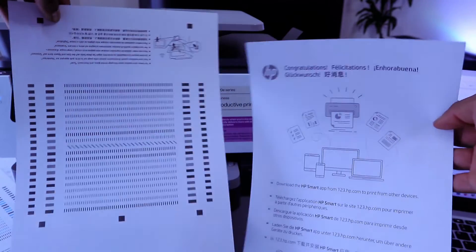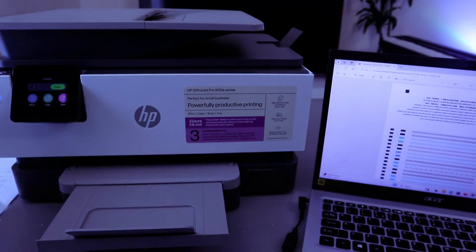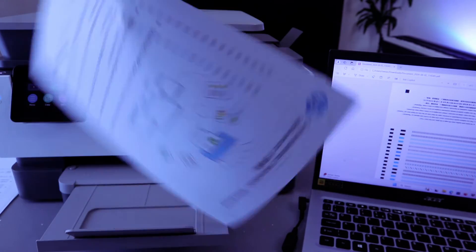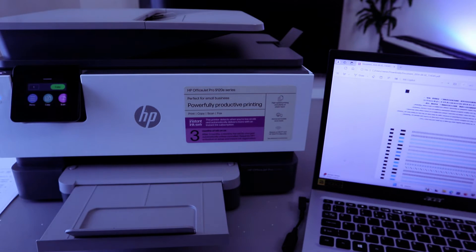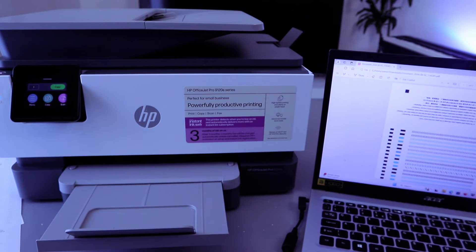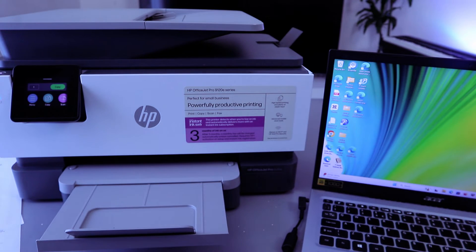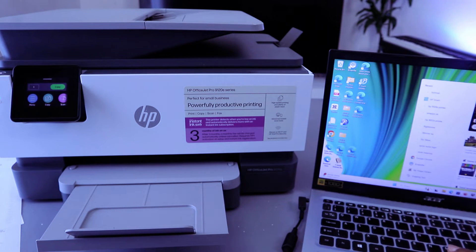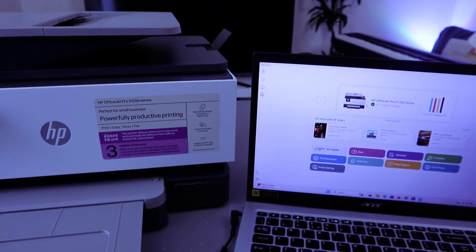There we go — this document printed out single page, black and white. We printed the other one earlier colored and double-sided. Another way to print documents from your computer to this printer is through the HP Smart App. The printer and laptop are connected via the HP Smart App — open it and you can see the printer is showing as ready, along with estimated ink levels.